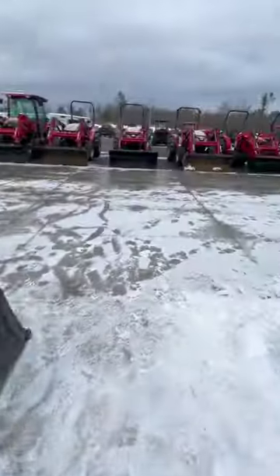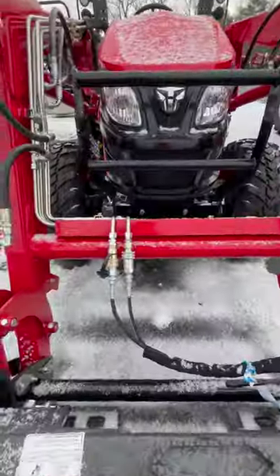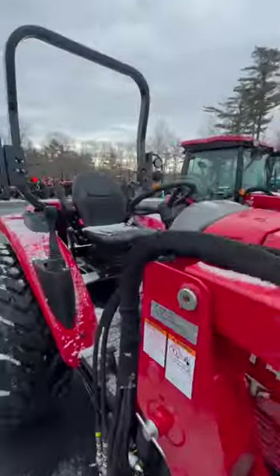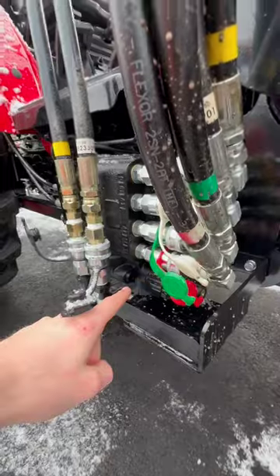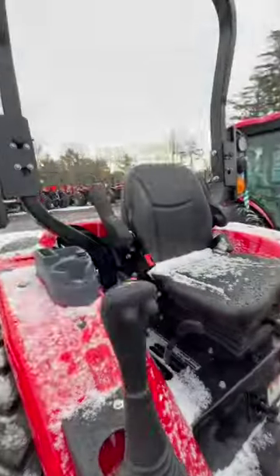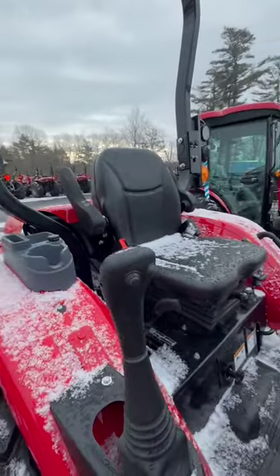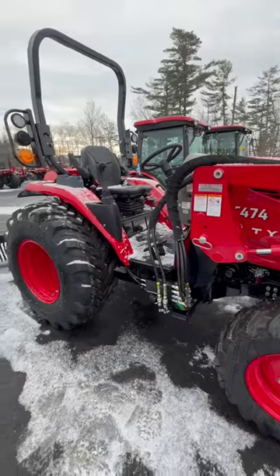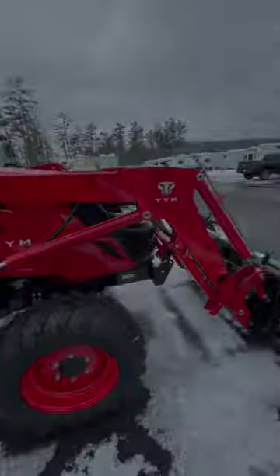Whereas in comparison, this is a nice clean factory third function kit. Hard lines, pre-bent, really clean setup running down here to its own dedicated hydraulic valve body. Electronically plugs right in up to the factory two-button open-and-close factory prep third function kit on this 474. Most TYM models are like this when we do factory kits, but some we have to do diverter valve setups on.